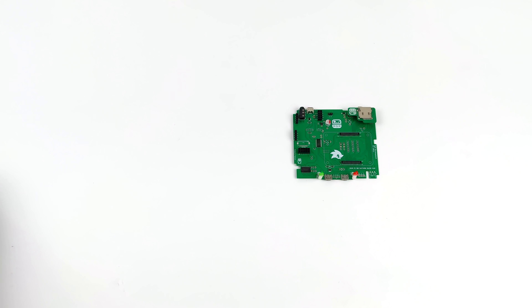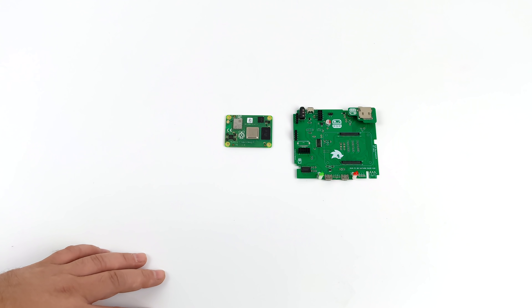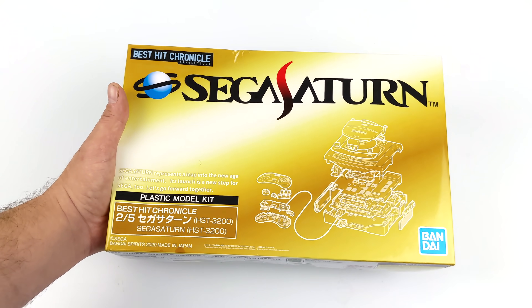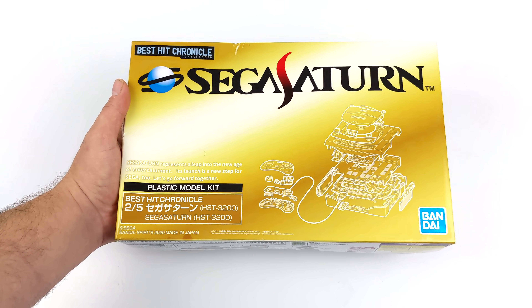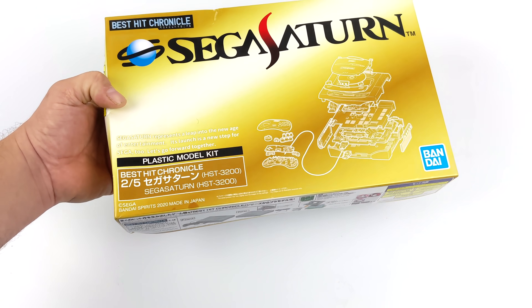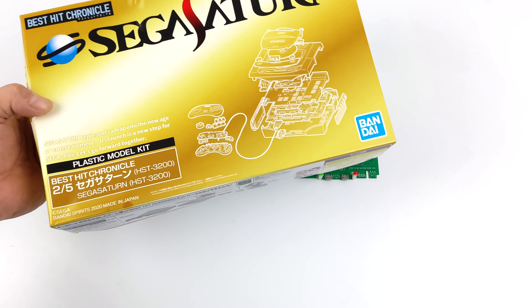We got a lot of retro cases for the Raspberry Pi 3 and 3+, but when it comes to the Raspberry Pi 4, there's not a lot on the market. In order to put something like this together, you'll need a CM4 module, the Mini-SS mainboard from Retro Game Restore, and the Sega Saturn model kit from Bandai — the Best Chronicles number two. They have five consoles planned, and this Sega Saturn version is what works with the Mini-SS board.